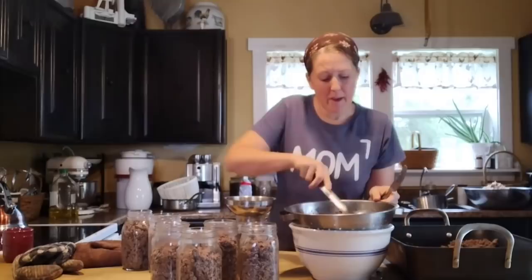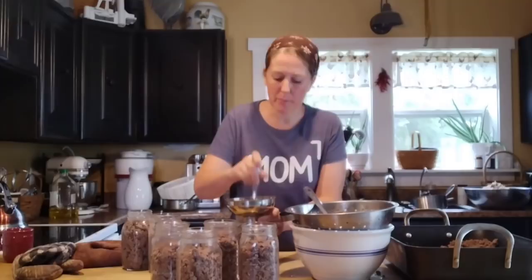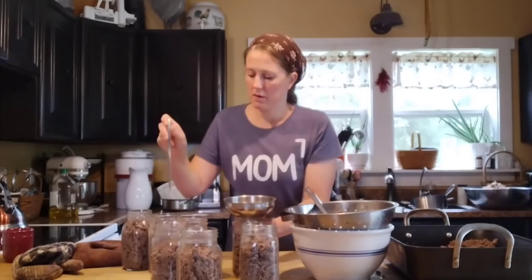Now I'm going back through and topping off these jars with the meat. I'm adding a little bit and then using my butter knife to pack it down a little bit, removing any air bubbles and space, and also helping to break up any tiny chunks. Hopefully we'll get all of this distributed among the jars and then we can fill them with water.